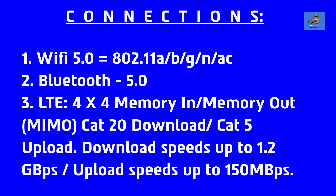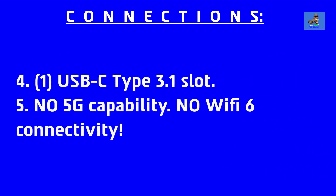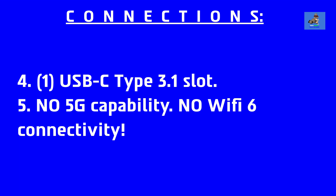The connections for the Surface Duo are: 1. Wi-Fi 5.0 — 802.11a/b/g/n/ac. 2. Bluetooth 5.0. 3. LTE 4x4 MIMO with CAT 20 download and CAT 5 upload — download speeds up to 1.2GB per second and upload speeds up to 150MB per second. 4. One USB-C 3.1 slot. 5. No 5G wireless capability and no Wi-Fi 6 connectivity.